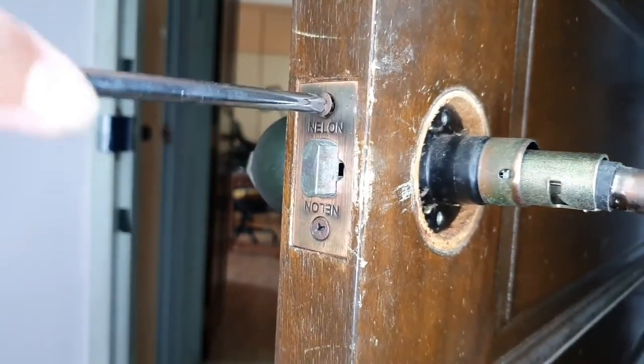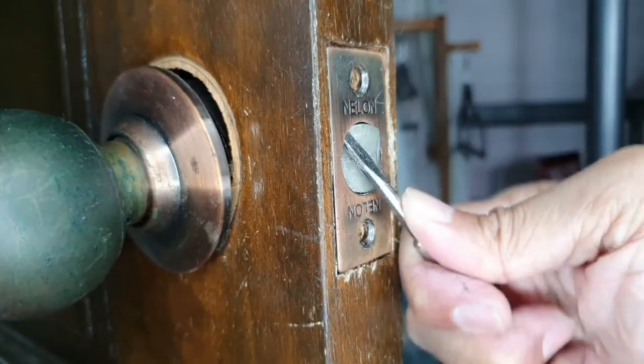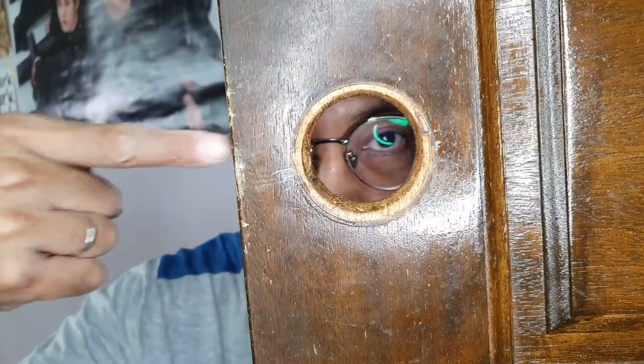Remove the screws from the latch face plate and loosen the face plate. Because my latch is stuck, I have to jiggle the knob till it comes loose. Now that I have removed the old door knob, next I will install a new one.